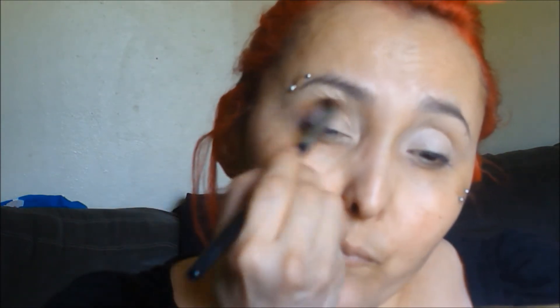With my Morphe M332 I'm going to use Sora in my crease as a transition color, and I'm just going to mainly focus on my crease. I know with hooded eyes I always go a little above, but that's going to be a different color, so I just want to focus on my crease.